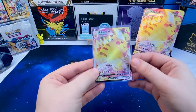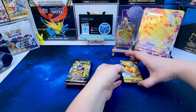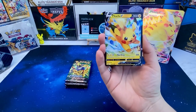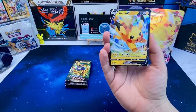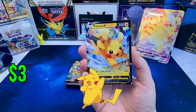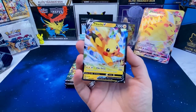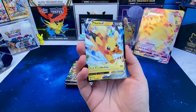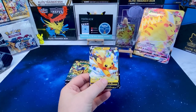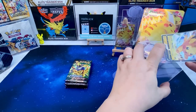Pop that in a card saver as well. Then on the next card you get another Black Star Promo — centering is way off on this one unfortunately, not as bad on the back — but you've got the Pikachu V, Sword and Shield number 285 right there. Look how cute that is! Let me know in the comments below if you've picked up one of these for your Crown Zenith collection, or if you're going to after watching this video. Pop that in a card saver as well.